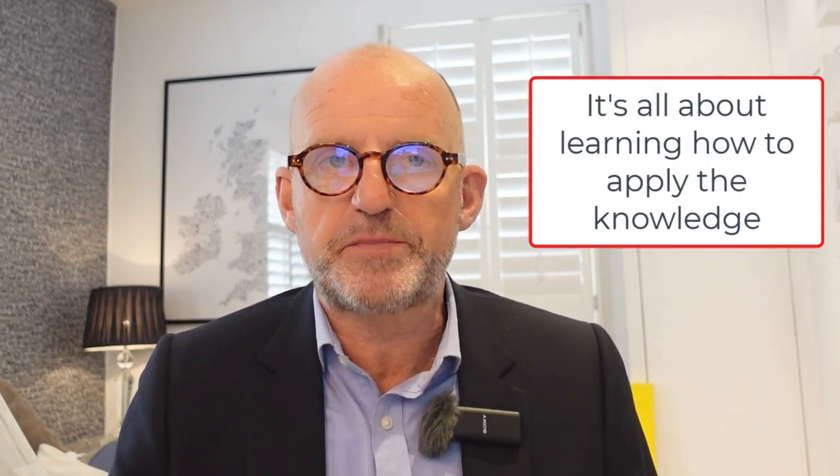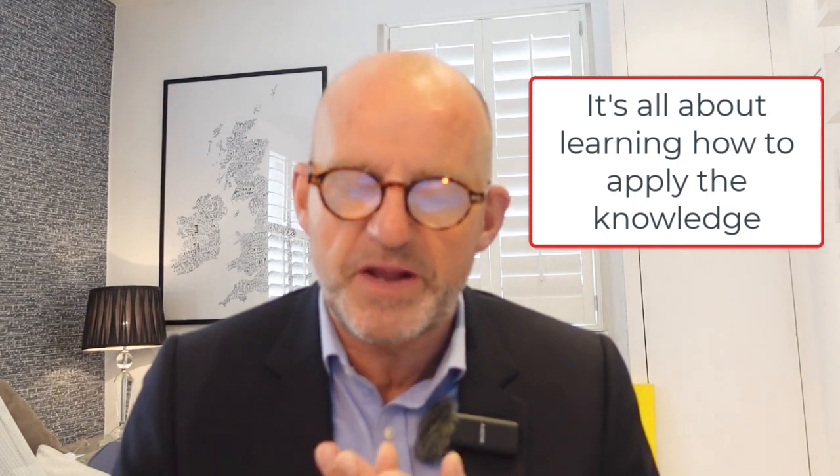You probably know SBL is not a technical exam — it's more of an applied exam. As a result, I help you understand how to apply your knowledge by creating simple-to-follow explainer videos. If you have any questions, you can WhatsApp me after digesting those videos, and I'll also give you links to articles and summary mind maps.